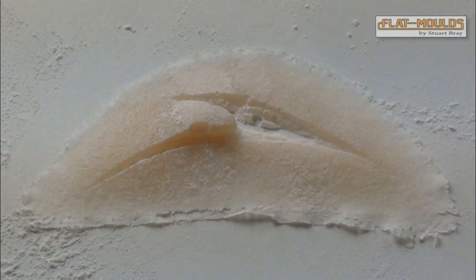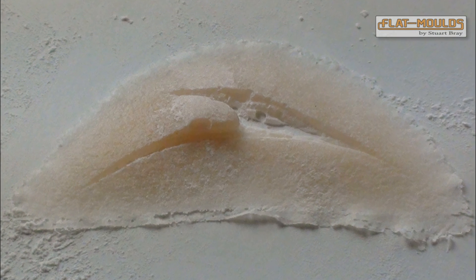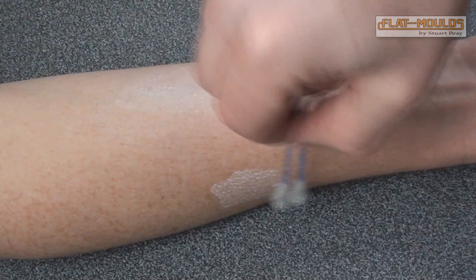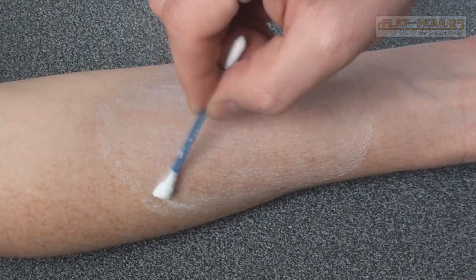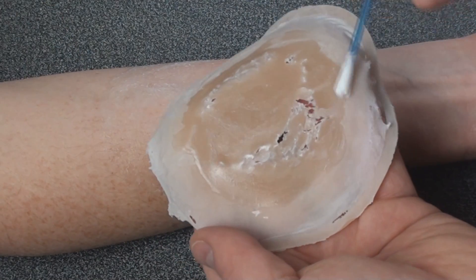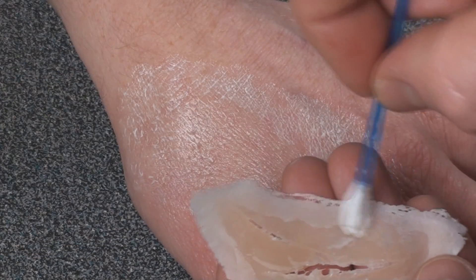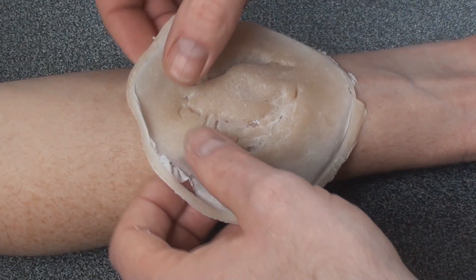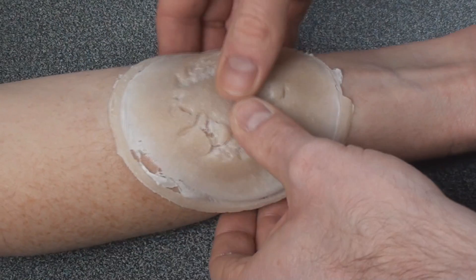With gelatine, you don't apply cap plastic to the mold, so there are no edges other than those of the feather-thin gelatine around the edge. Apply by putting a prosthetic adhesive onto the skin. You could also help the bond by applying a thin layer of glue to the underside of the piece, keeping back from the edges. Lightly position the piece and press firmly to attach when you're happy with the position.